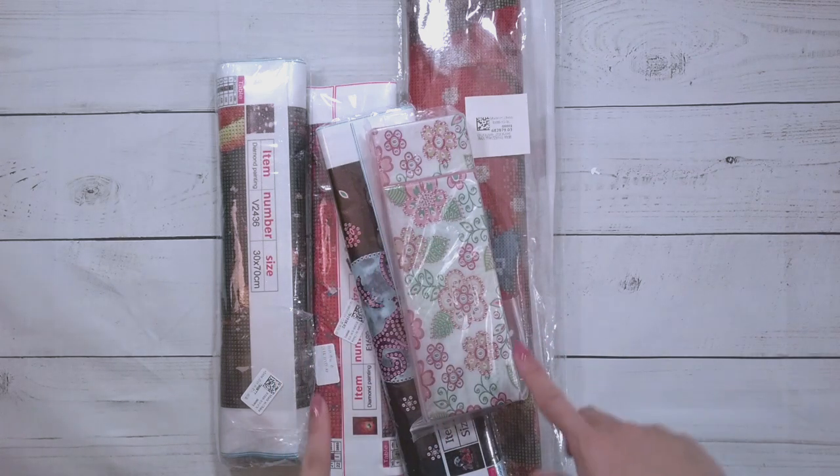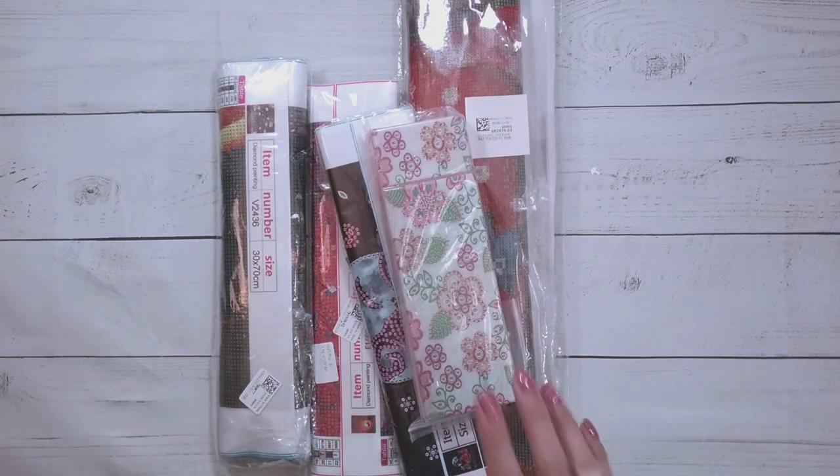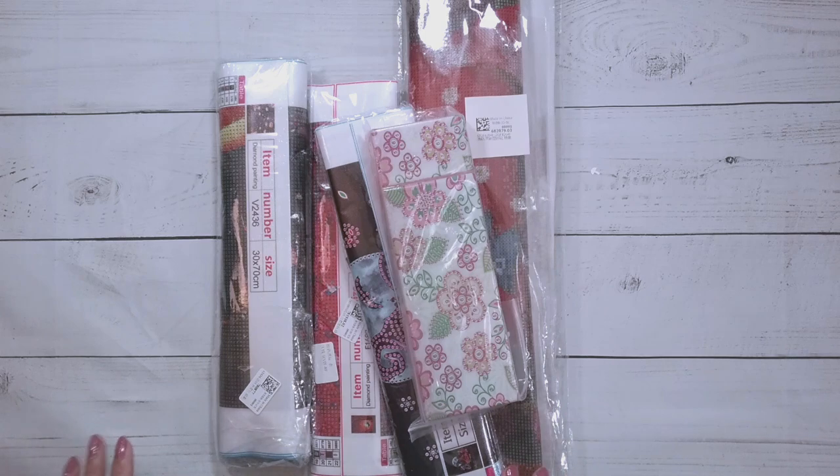Hello! Welcome to another video. Today we're going to be doing an unboxing. This unboxing is from DP Clubs. They did send me these items for review, so thank you to DP Clubs.